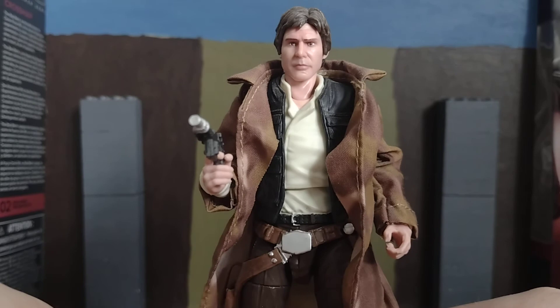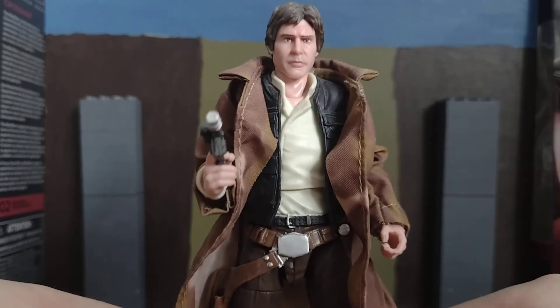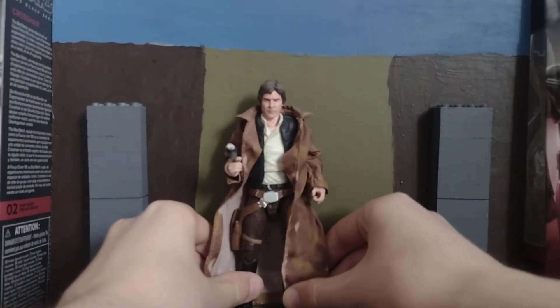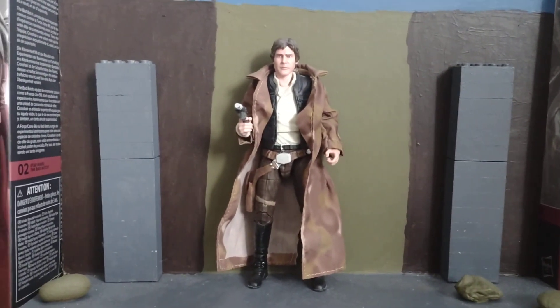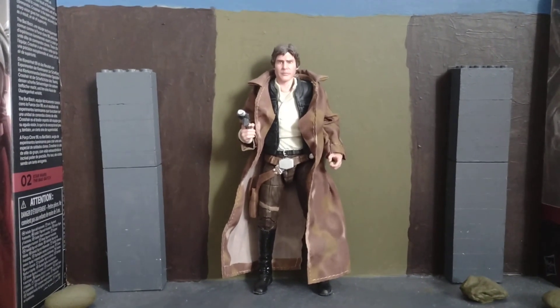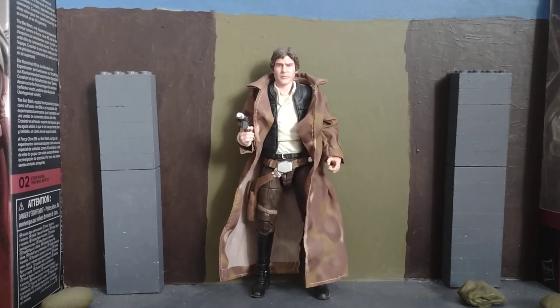I think that's pretty much it guys for this video. It's a really cool figure this is anyway. I do actually recommend picking up this figure if you don't have a Han Solo at all in your collection — I'd recommend picking up this one. Don't forget to leave a comment, like, share and subscribe on this video and I'll see you all in the next one. Bye.